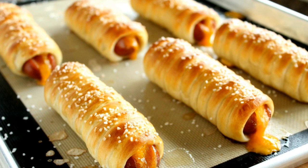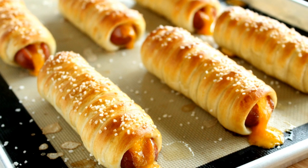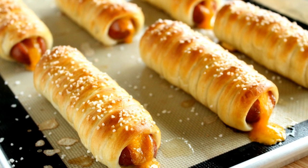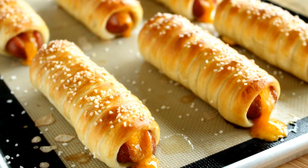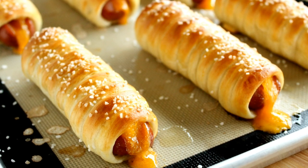Hello and welcome to Couton Cracker Jacks. Today I'm going to show you how to make these delicious pretzel dogs. These are all beef franks filled and stuffed with melty cheddar cheese, all wrapped up in a soft pretzel dough and baked to a golden brown perfection.